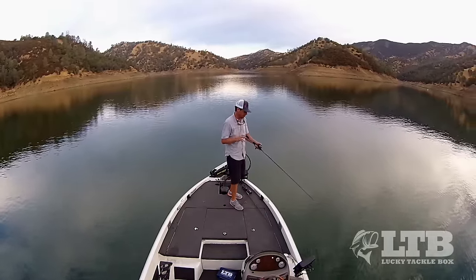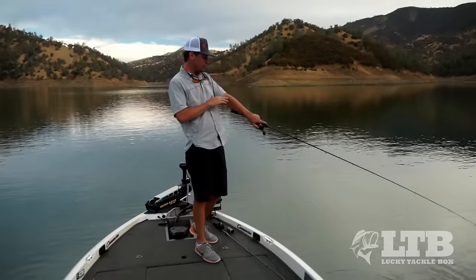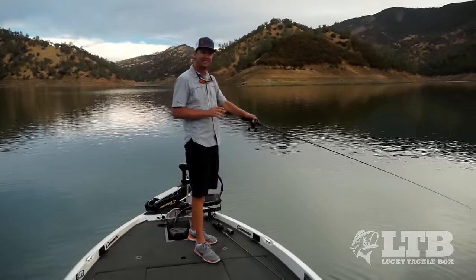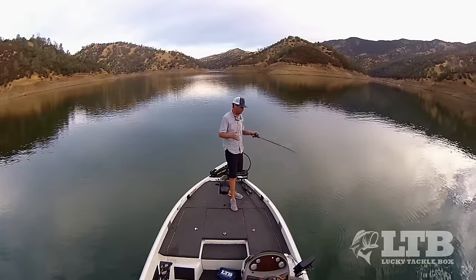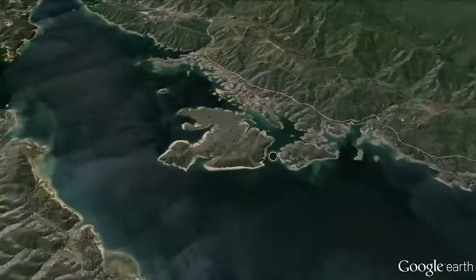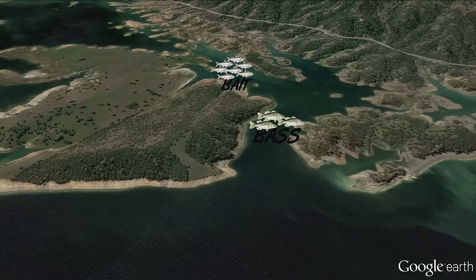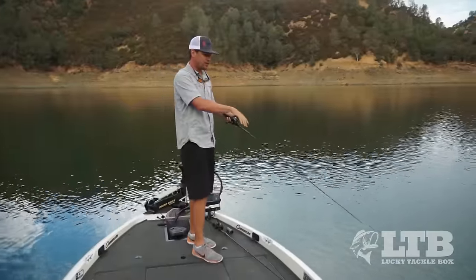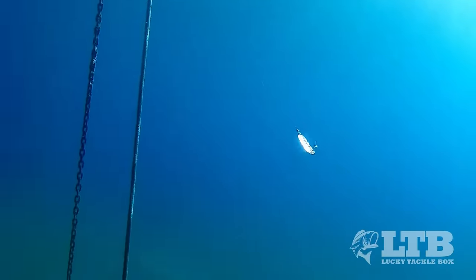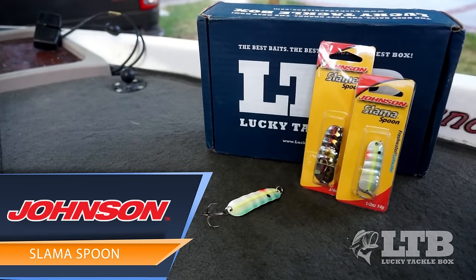Today we're actually going to be talking about real spooning for real bass. There are two things that happen this time of year when the weather starts to cool down in the fall. Hordes of bait fish cruise into the back of creek channels and coves, and all the bass start schooling up to feed on these easy meals. Any wounded shad flutter down to the bottom as they die, and that's what we're going to be imitating today with Johnson's Slamma Spoon.